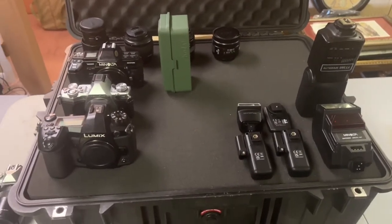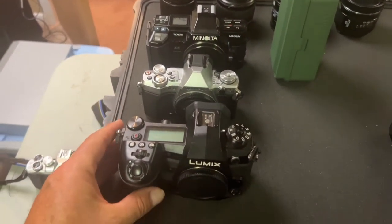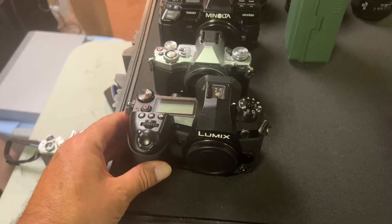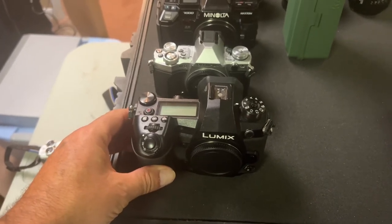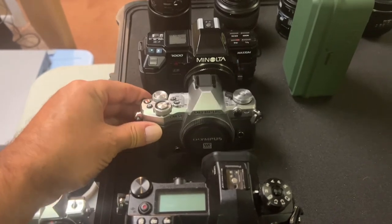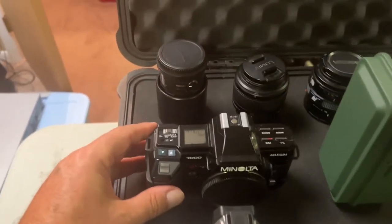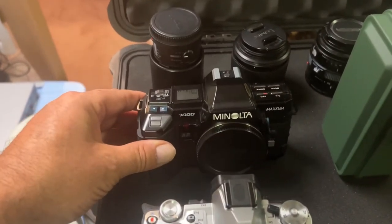So this is what I have set up so far. I have my G9 Panasonic, which is my main portrait camera that I use. Then I have my backup, which is an Olympus OM-D EM5 Mark II. And then I have my film camera, my Minolta 7000.